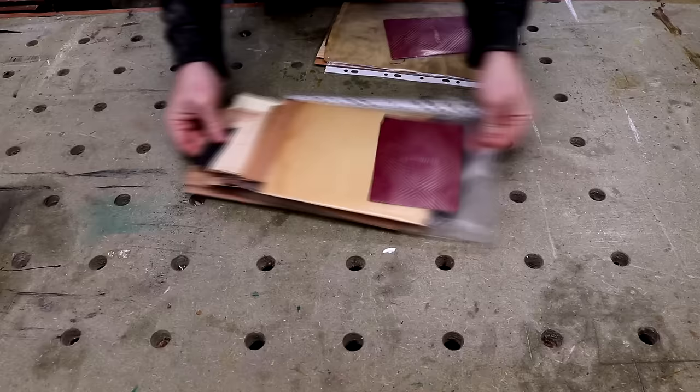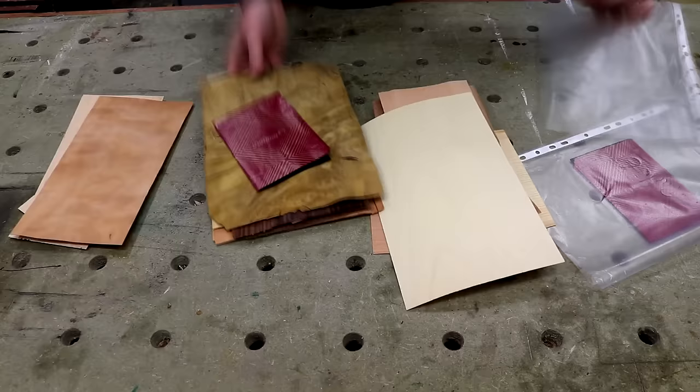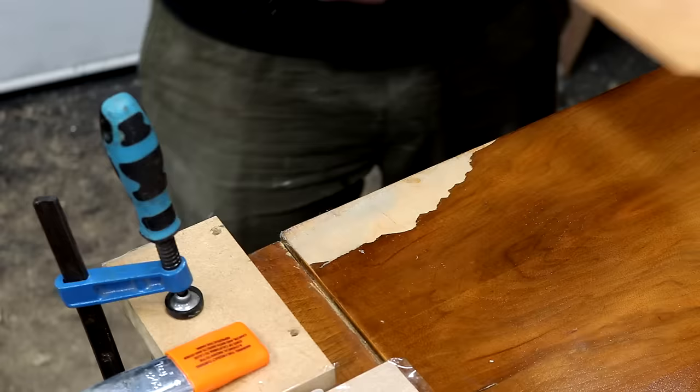I bought a couple of veneer packs on eBay and I can only identify maybe half of these in terms of what wood species they are. Here I'm sorting them out to get a pile of veneers which I think looks similar to the wood grain on the cabinet. I also wanted the veneers that were more pale in colour compared to the veneer on the cabinet so that I can recolour any new patches to match it.